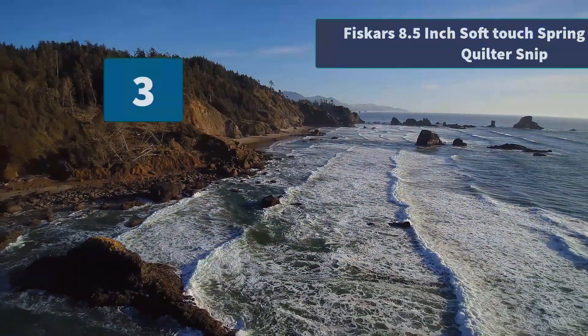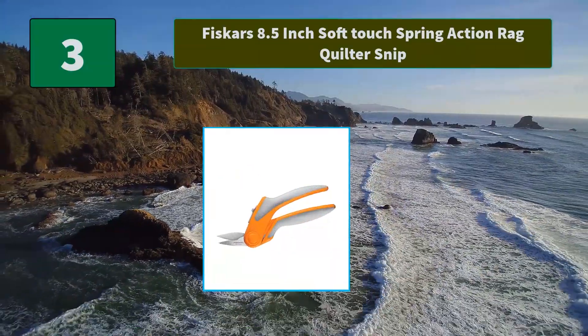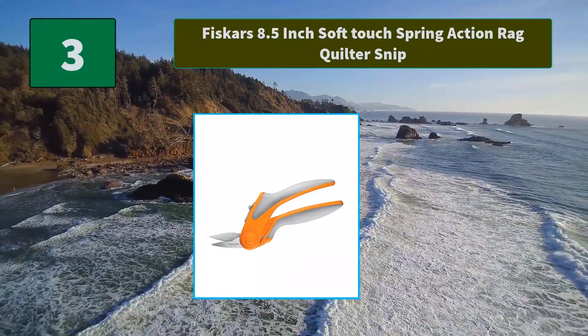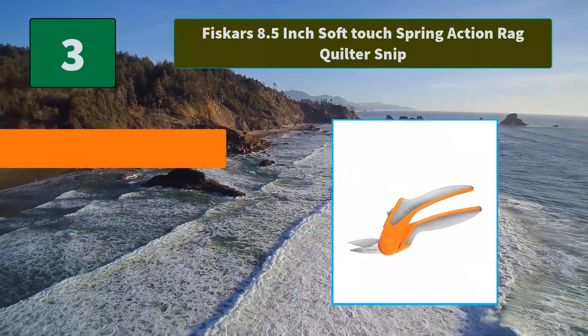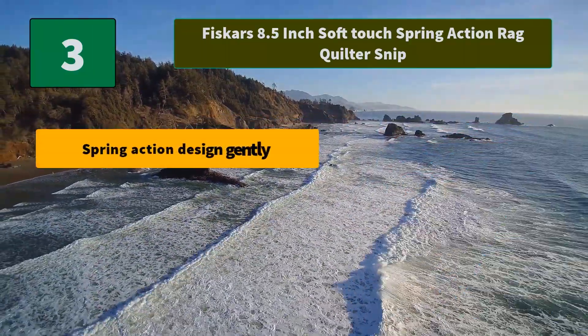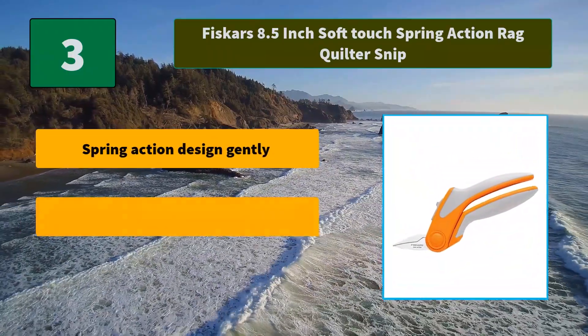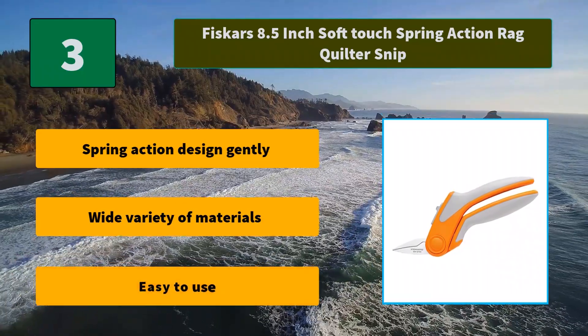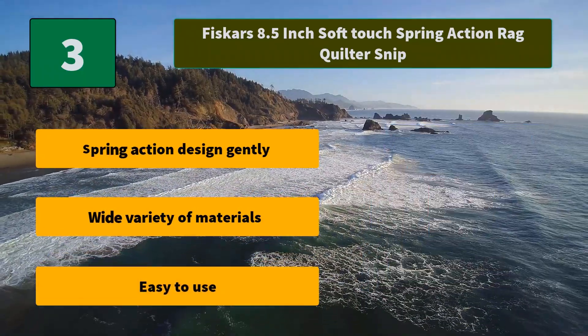Number 3: Fiskars 8.5 Inch Softouch Spring Action Rag Quilter Snip. A spring action design opens the blades after each cut, greatly reducing this basic motion. High-grade stainless steel blades feature a precision ground edge. Main features: spring action design, wide variety of materials, easy to use.